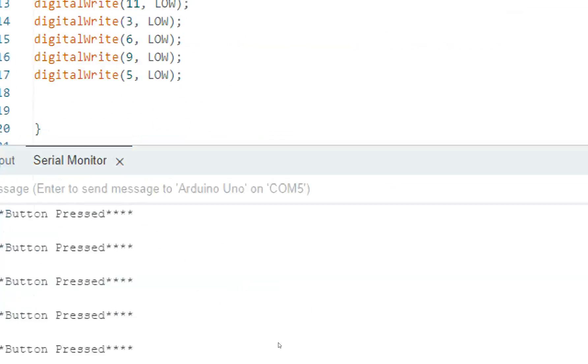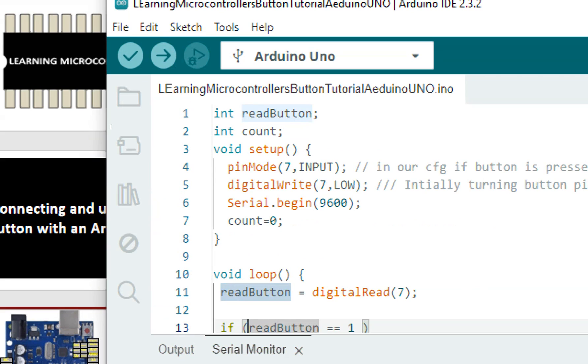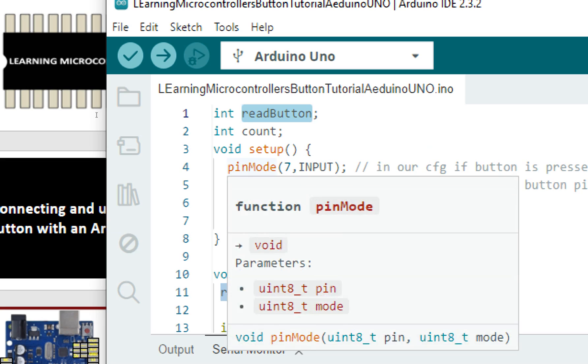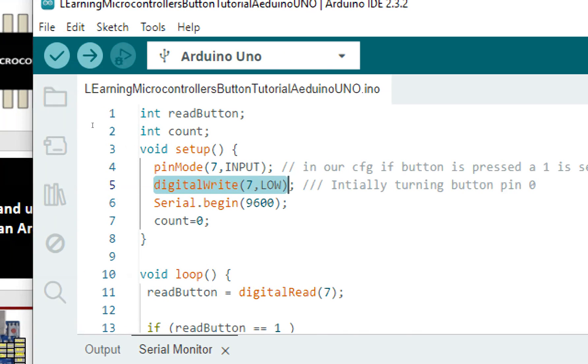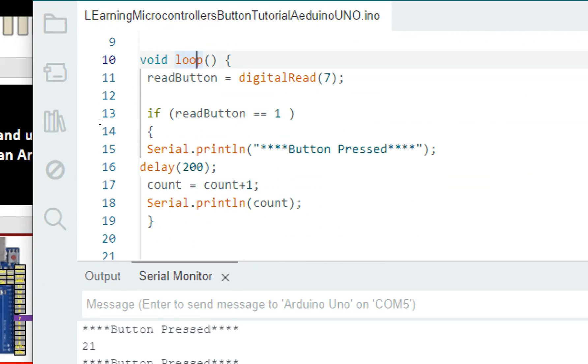Let me show you the code. What we are doing here is that we simply initialize the button — we took an integer for the button, initialized the button pin, and gave the initial state as low because once the button is pressed it will send a one. We initialize the serial monitor, set the counter to zero, read the button from pin 7, check if it's pressed, display the string, and after 200 milliseconds count how many times the button has been pressed. Simple as that.